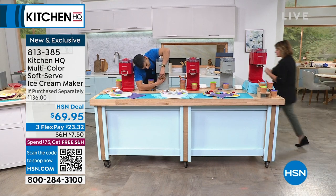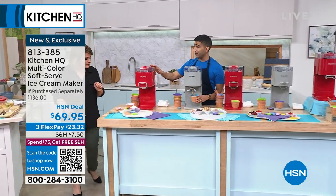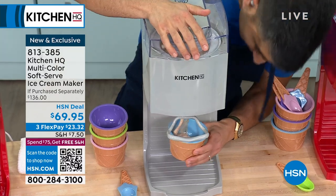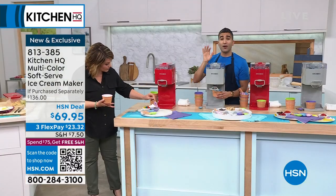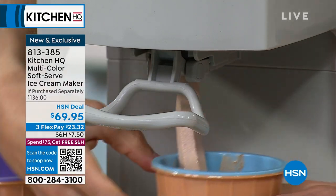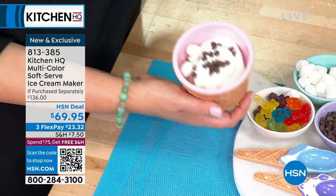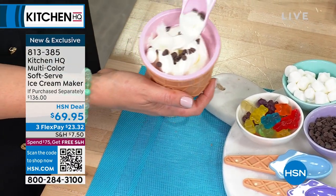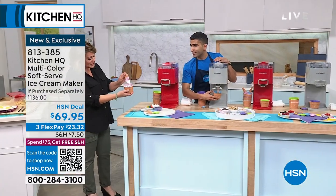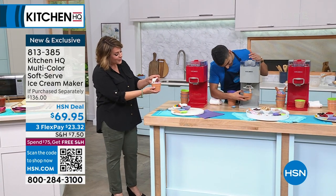I want to say something about homemade ice cream — some people think it would be intimidating or hard to do. I've developed a bunch of recipes. That's just plain vanilla, but it's so good. All it is is cream, some sugar, some vanilla extract, maybe a little milk. Make that mixture, throw it into your Kitchen HQ soft serve maker, and watch how it comes out — so unbelievably fluffy and airy. You get the texture of the best soft serve ever.